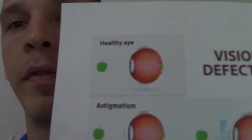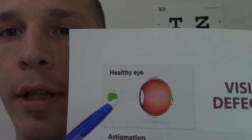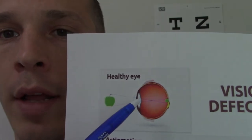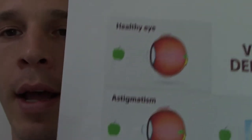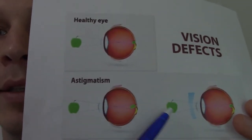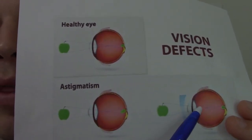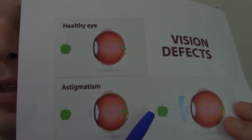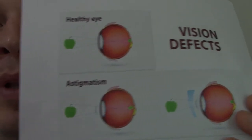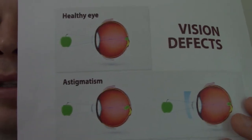In normal vision with a healthy eye, you have an object that goes through the cornea and the lens, and it's focused on the focal point called the fovea centralis. If it focuses properly, you see the object clearly. With astigmatism, there's a misshapening of the actual lens and the eyeball itself, causing that light to land off-center — not focused right on the fovea centralis — creating blurriness of vision.